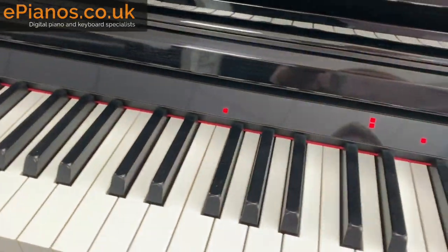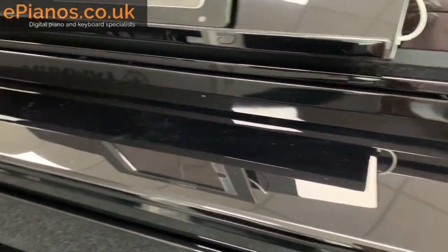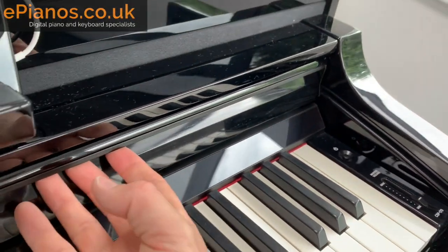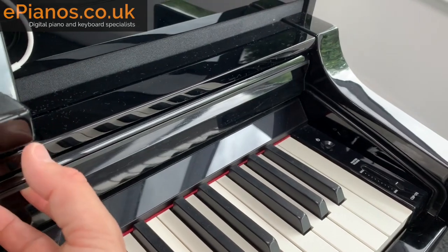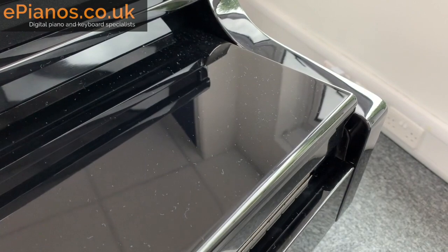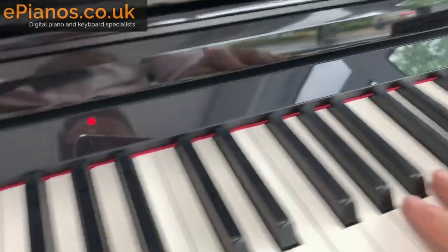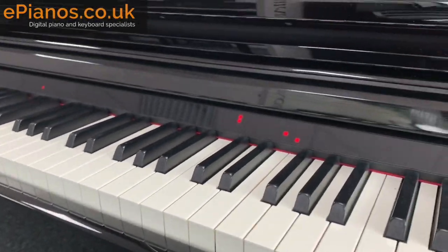Up in this area we've also got the lid, or the fall as it's sometimes called. It opens up like that, and you can see the rails it goes up and sits into — it clunks in quite nicely while you're playing. There's no way that's going to come out mid-play. It's got a nice weight to it, very solid and smooth. It's got that satisfying clunk as it goes down, keeping dust off the keys and out of the electronics.